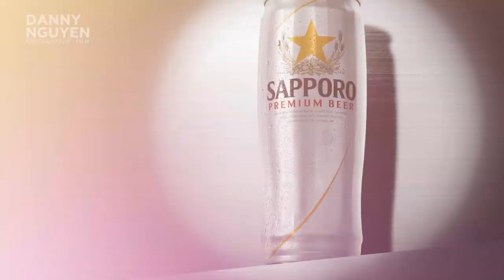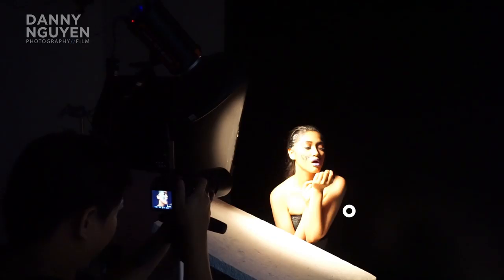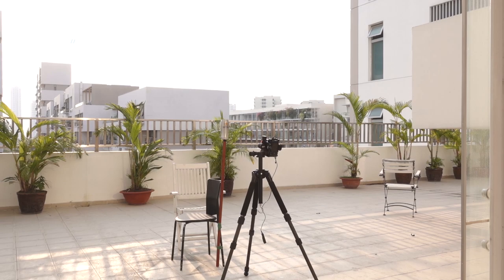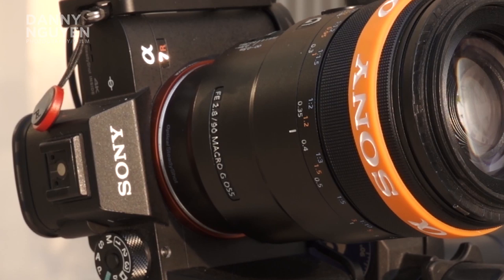The camera I have today is the Sony A7R3. You don't really have to use this camera, but the whole point when you're shooting product is you need to remember: you need a macro lens. Today I have the 90mm macro from Sony, and for shooting product you maybe don't need any kind of lighting.